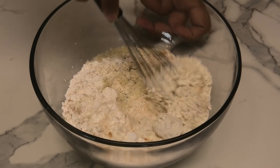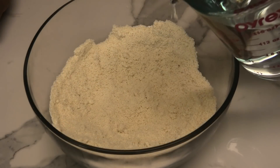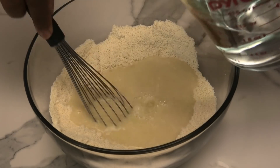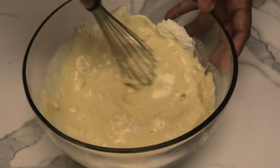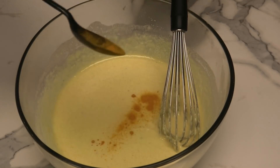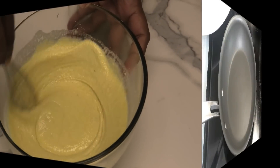We're going to mix this and then go in with some lukewarm water to bring this together — I used one and a half cups of lukewarm water. When you're mixing this you want a very runny batter. I'm adding in a little more turmeric because I want it to be a really nice yellow color.